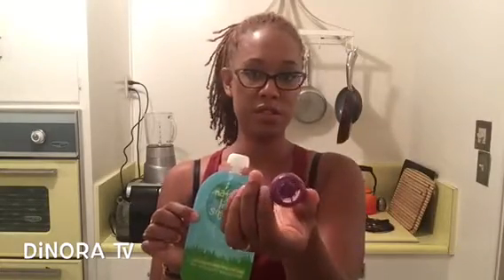Another huge bonus with these is if you lose the cap, you can always use a cap from another one that you've bought in the store. So the store-bought caps fit perfectly on these. Clearly, we've already lost a couple — the dog has chewed a couple, and I think baby threw some.